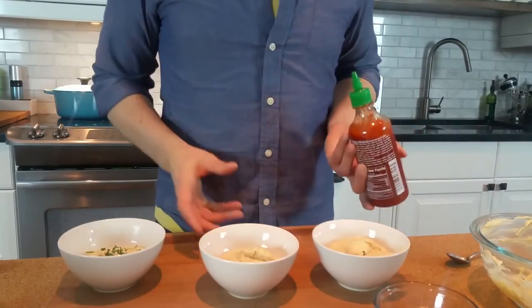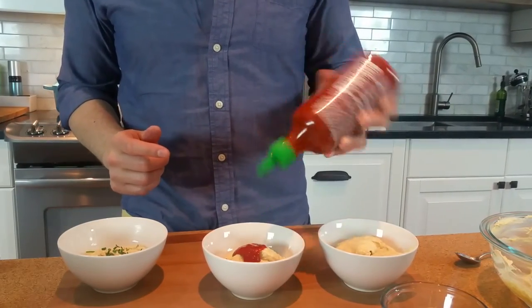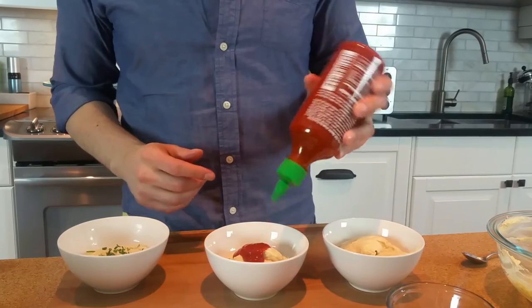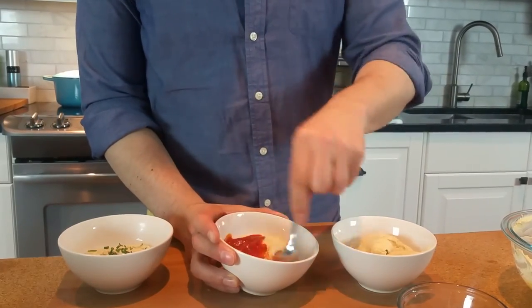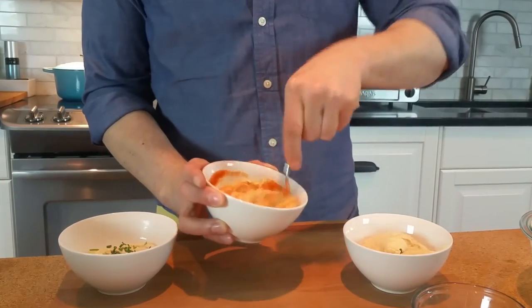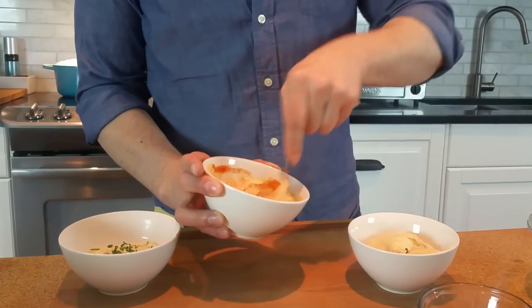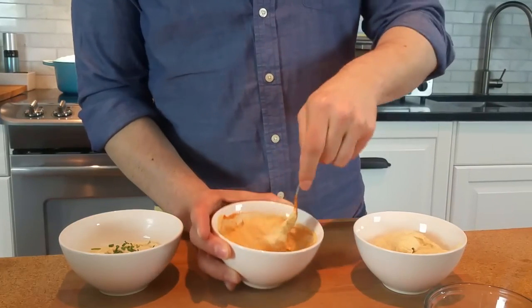For our second one we'll keep it so easy, and probably one of my favorites — just a nice squeeze of your favorite hot sauce. Using sriracha here, anywhere between a couple teaspoons to a tablespoon depending on how much you like your heat. Great color, and this one to me is so delicious. Two down, one to go.